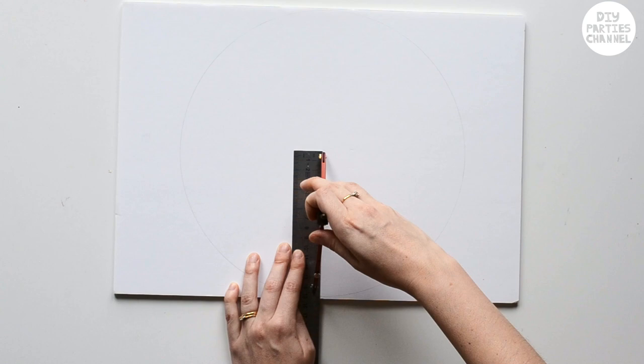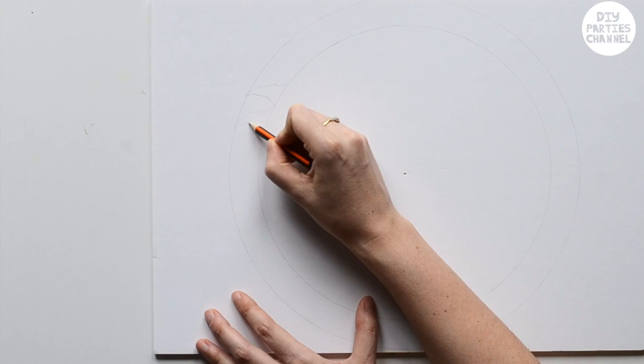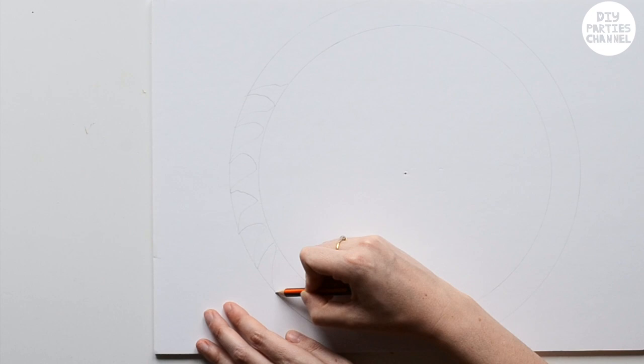I'm then drawing a smaller circle within my circle. Between the circles I'm making a sort of shark fin shape. I'm purposely making them a little bit different to each other. With this project you actually want things to be a little bit imperfect as it's more true to Tim Burton's style.